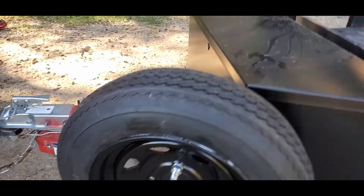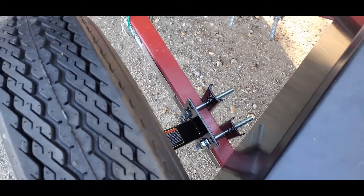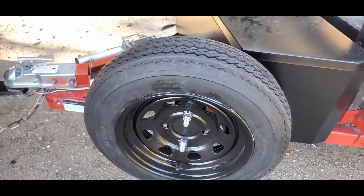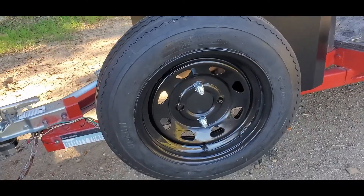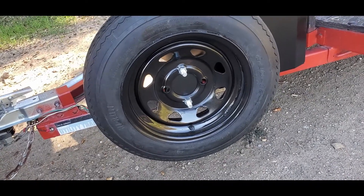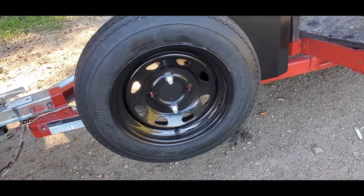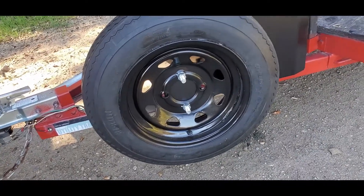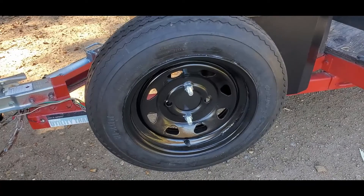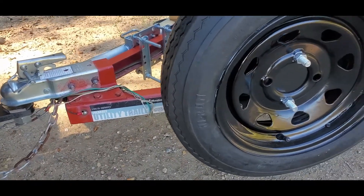I got an extra tire carrier here — zoom in right there — it bolts onto the side of the trailer. For the spare tire, I got it at Walmart because everything was out at Harbor Freight, so I had to pay an additional $30-$40 with tax, coming to just under $100. Harbor Freight would have been $60, but either way I needed it.